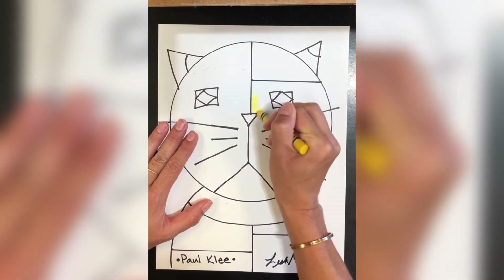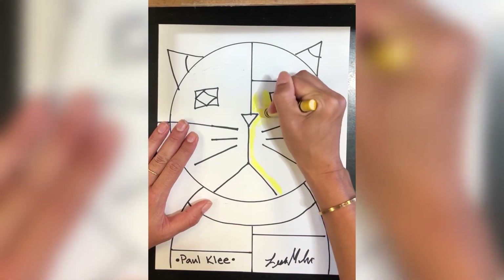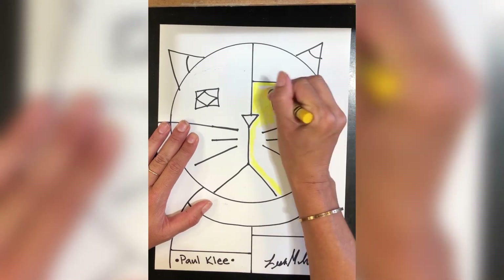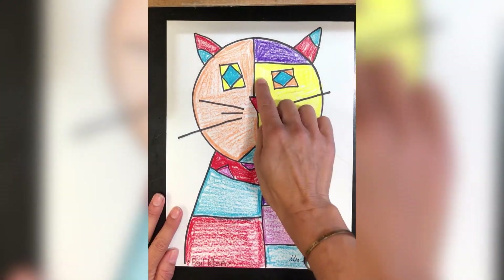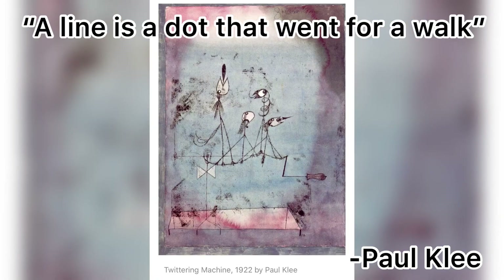Now color it in with the colors of your choice. My favorite quote from Paul Klee is: "A line is a dot that went for a walk."